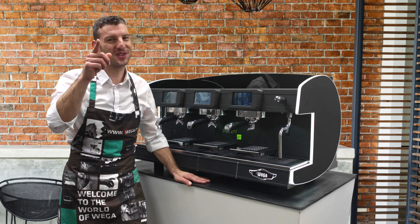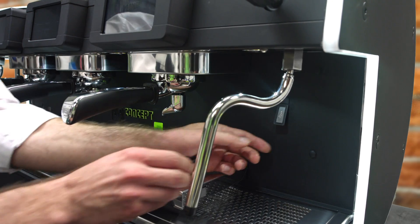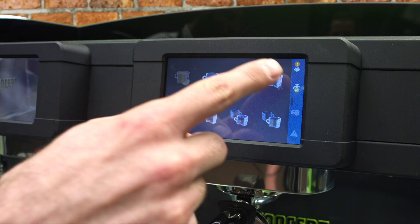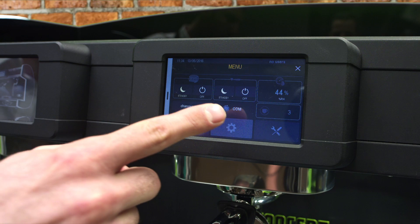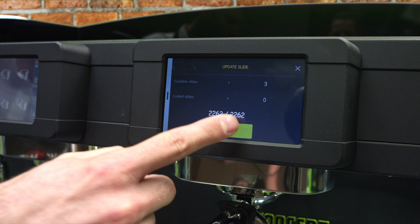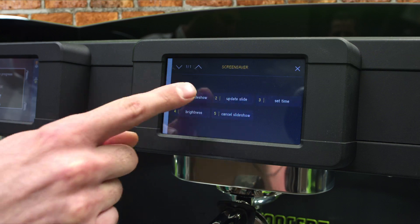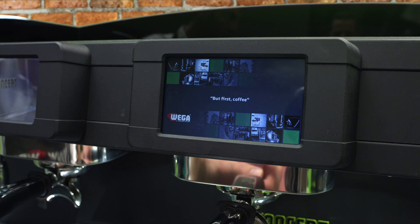Do you want an even more personalized MyConcept? Just upload your pictures. You bring your key and set it on the port, then you press the right side, go to the menu and on the barista menu, screen saver, and you update your slide. It's gonna take just a few seconds until your pictures are ready on the machine. And here we go — you start the slideshow and beautiful images appear on the machine.